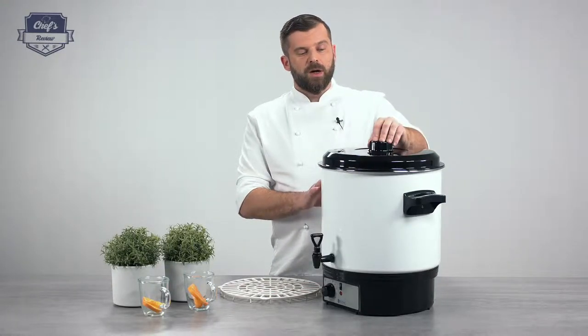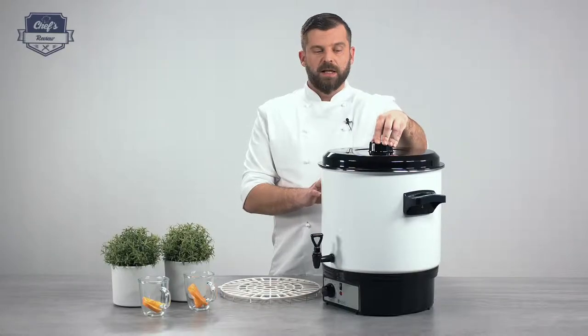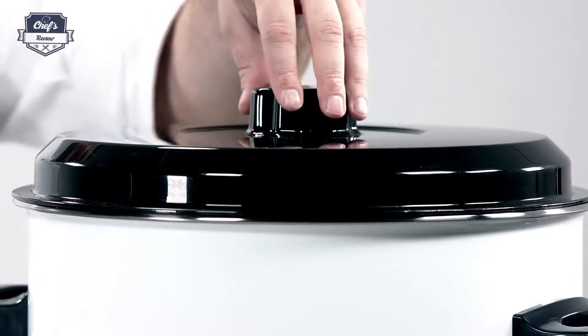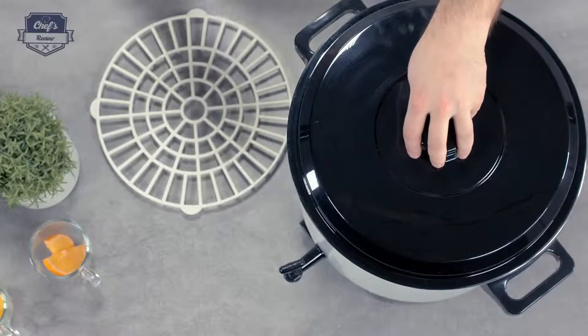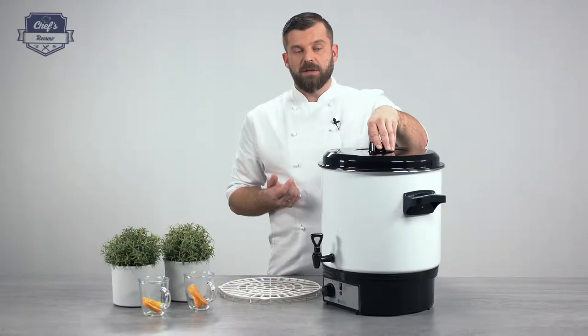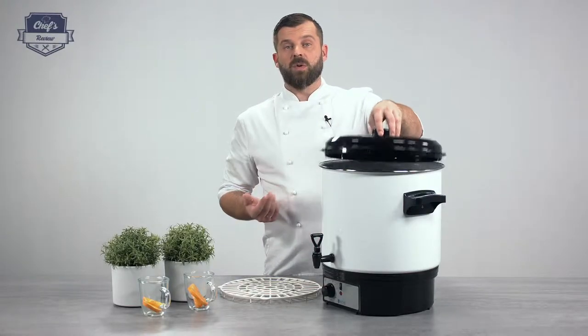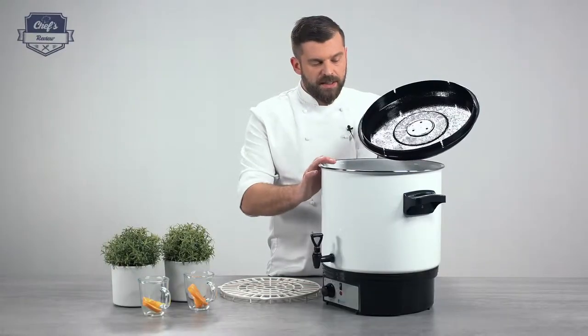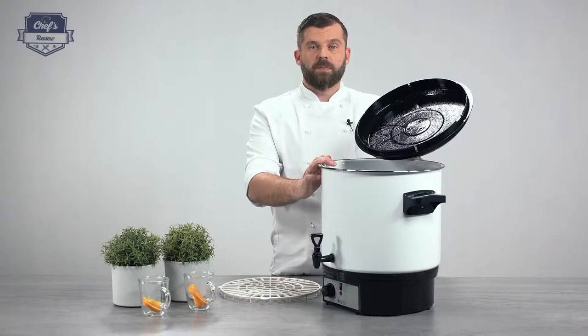On top you have a plastic lid. So no matter how long the device works, it will still stay nice and cold — it will not heat up. One thing to remember is that when it heats up, it will accumulate steam underneath the lid. So when you open it, always open it outwards to prevent a steam burn. The container itself has a 27-liter total capacity.